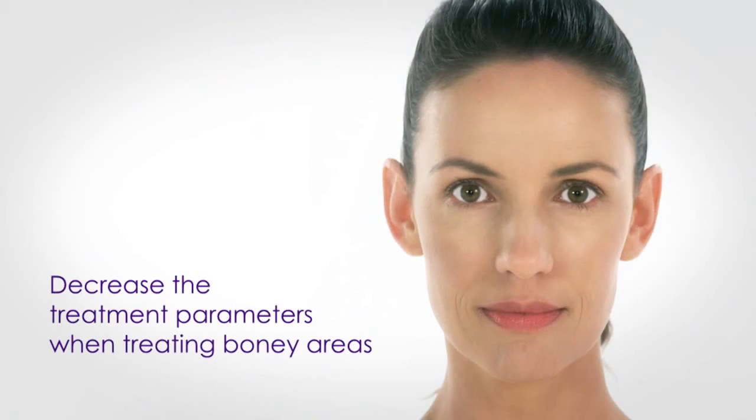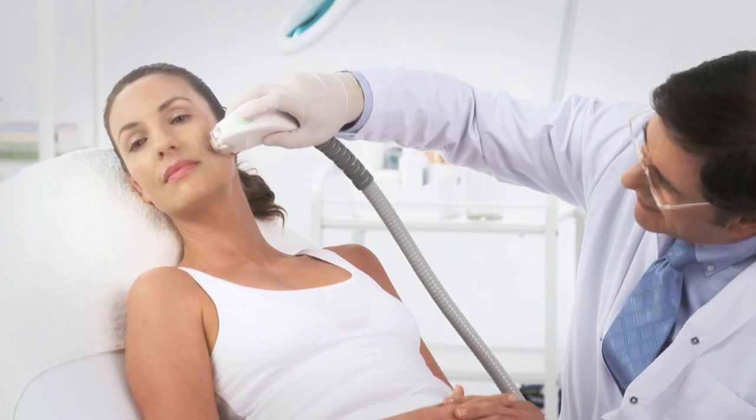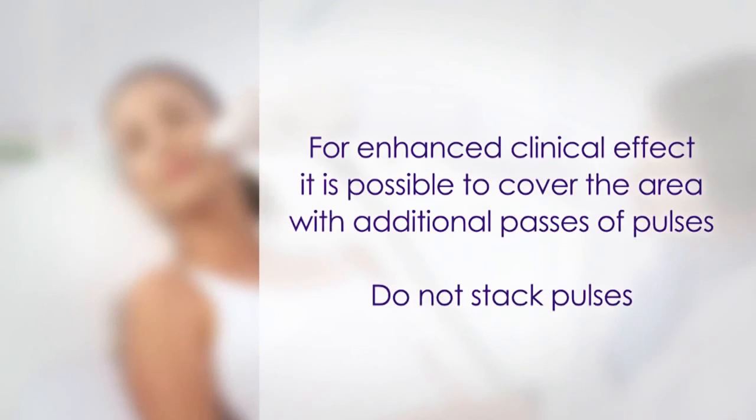Decrease the treatment parameters when treating bony areas such as the forehead, jawline, or temples. Continue this procedure for full and uniform coverage of the treatment area. For enhanced clinical effect, it is possible to cover the area with additional passes of pulses. Do not stack pulses.